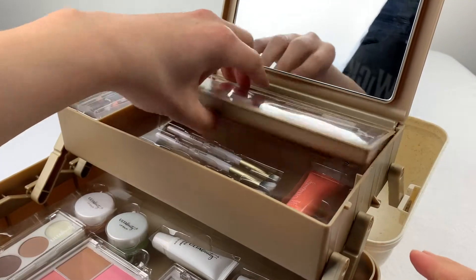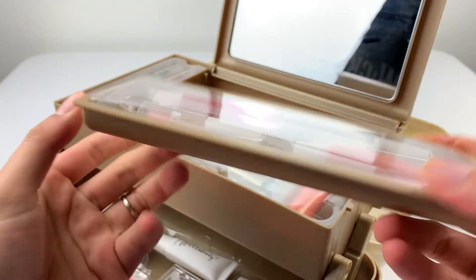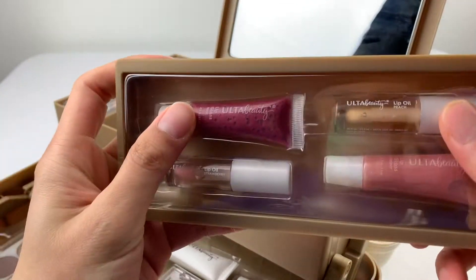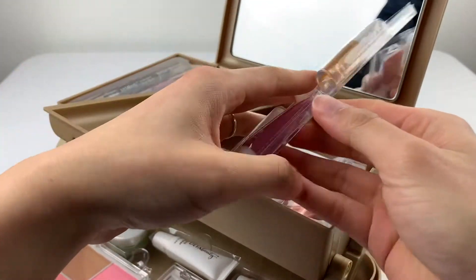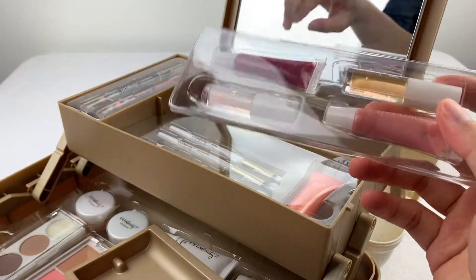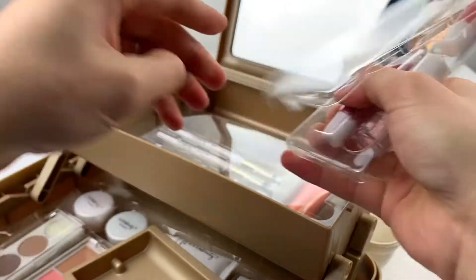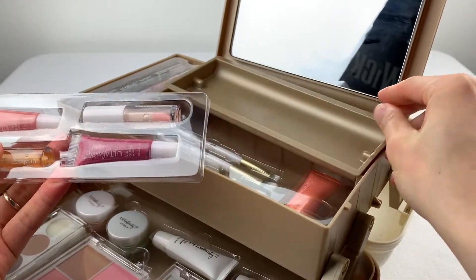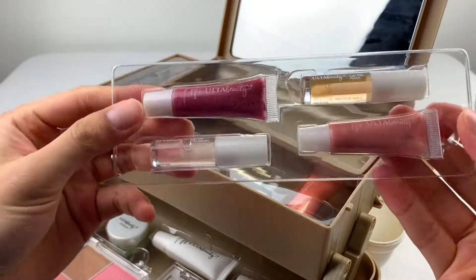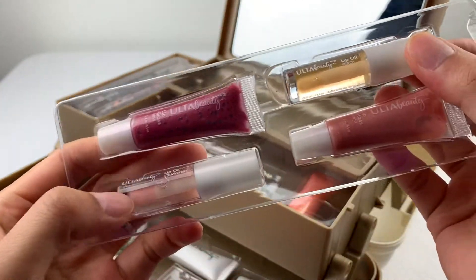Let's see what's actually inside this. In this removable tray, we have another glass. Let's fire this out. There we go — you can read it. You can see there's lip oil — two bottles of lip oil on the top one.